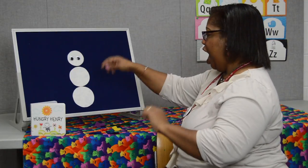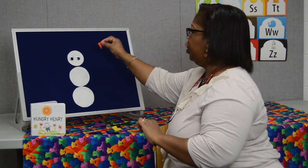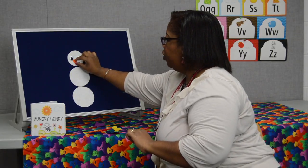Hey Mr. Snowman, what do you see? I see an orange carrot nose. Please put it on me. There we go.